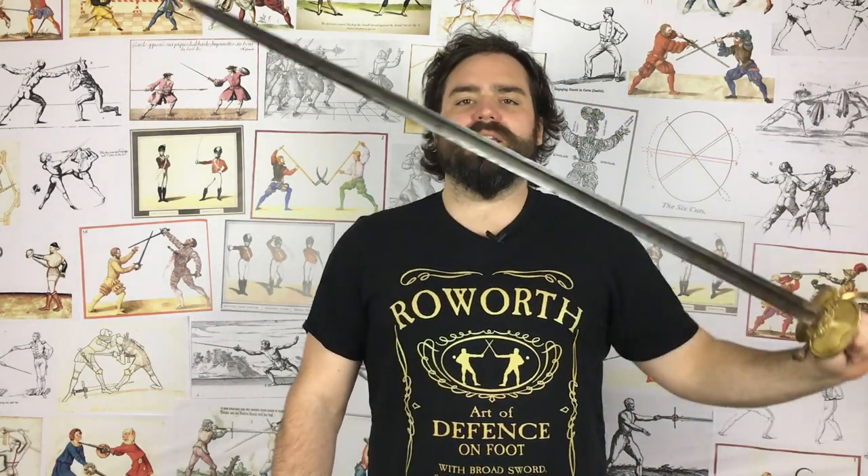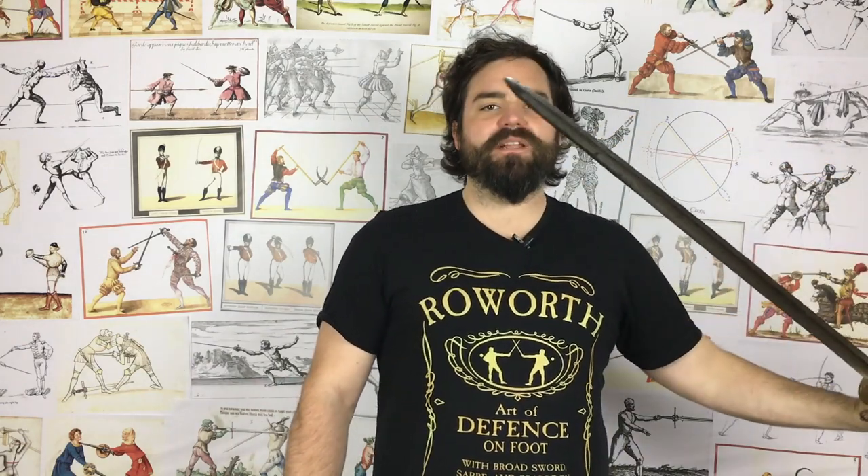Now the term spadroon wasn't around quite in the mid-17th century, but in the late 17th century the term shearing sword was. Shearing sword can be spelt two different ways — with the double E or the EA spelling — but it's the same thing. The shearing sword is a term that came in in the late 17th century to describe an agile straight cut and thrust sword, exactly as a spadroon is, although they did define it as a double-edged sword, whereas the spadroon is often more commonly thought of as single-edged, even though it can actually be both. Initially the spadroon was called the shearing sword, which did define it as a light double-edged blade, and put it roughly in the same category as the backsword.